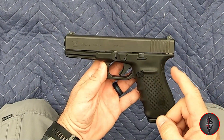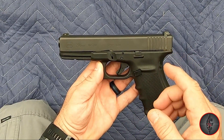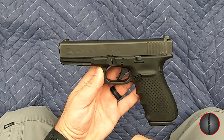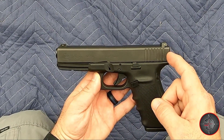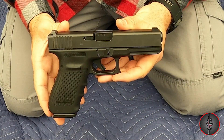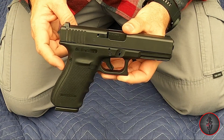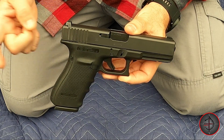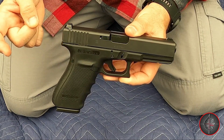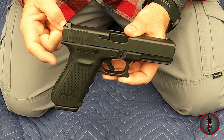The barrel length is 4.61 inches — just a little bit longer than the other full-size Glocks. Slide length is 7.6 inches, with an overall length of 8.07 inches and a sight radius of 6.69 inches. The weight — this thing is heavy. Without the magazine it's 27.51 ounces, with an empty mag it's 30.69 ounces, and fully loaded with 15 rounds of 10mm it is 39.86 ounces.